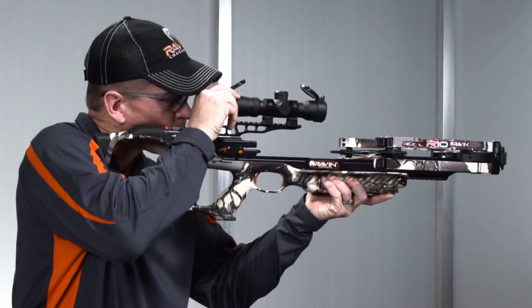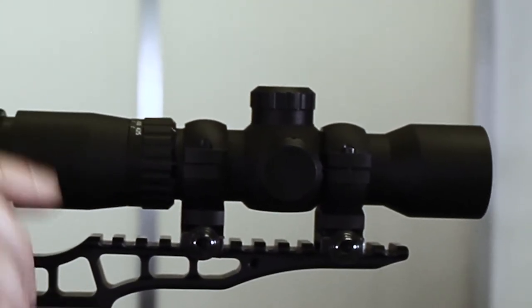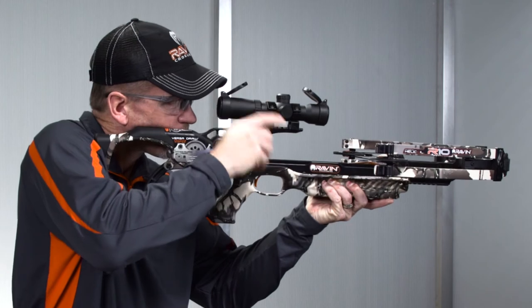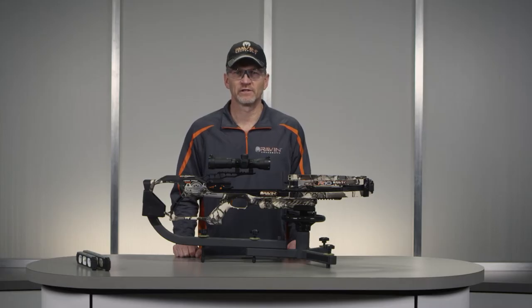Before tightening the rings, look through the scope in your normal shooting position. Adjust the scope forward or backward until you find the furthest point forward to ensure maximum eye relief — at least two inches from your eye — and it allows you to see a full field of view.